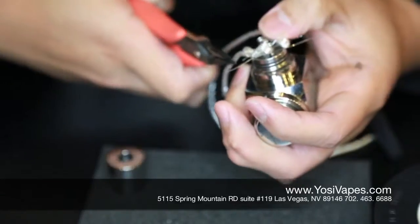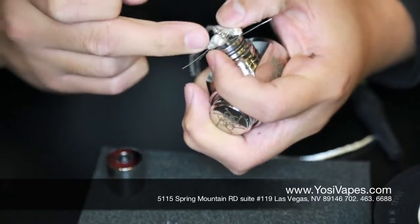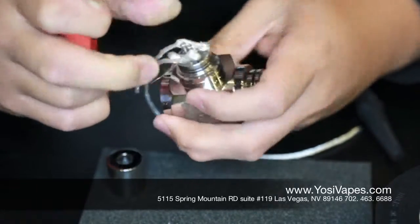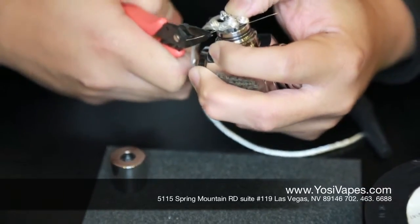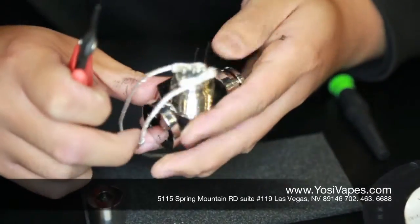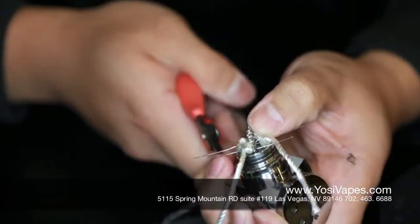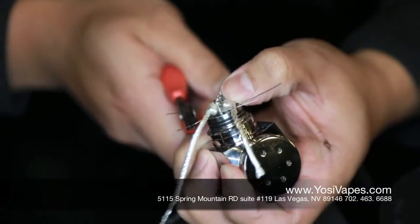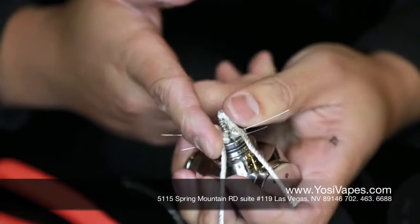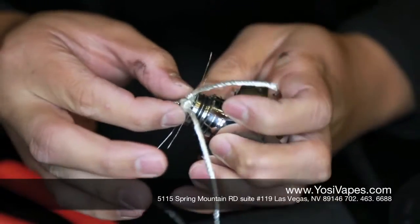So now we're going to grab some tweezers. We are going to grab these wires, pull them through. Push that, pull through. Pull and push — I'm pulling the leads and pushing at the same time. And on the other side, go ahead and do the same thing — pull and push. You want to try to get those coils as close as you can to the post. The farther away they are from the post, the higher your resistance gets as well. So you want to make sure that's a little closer to the post.